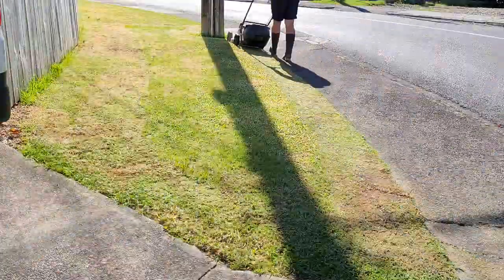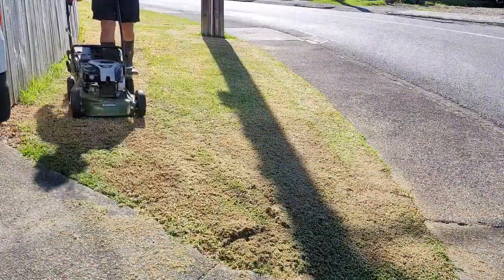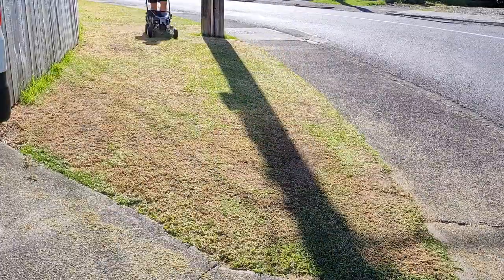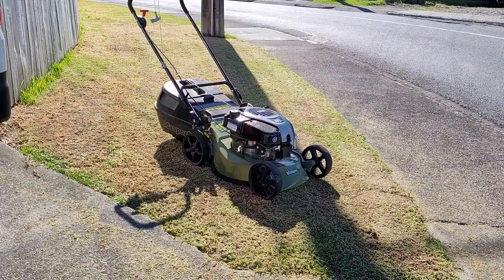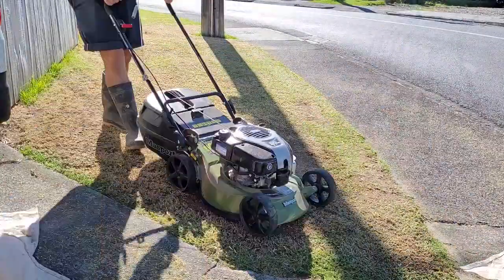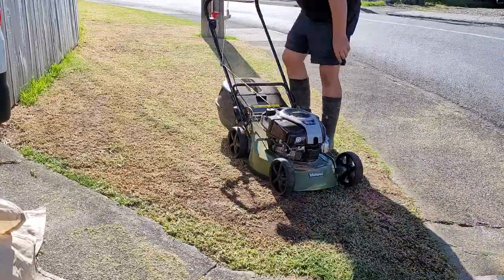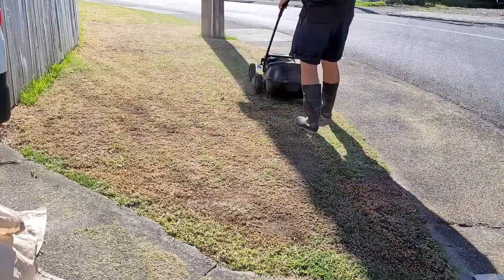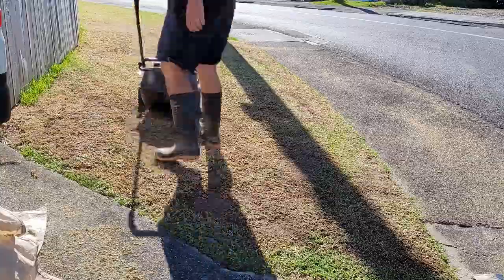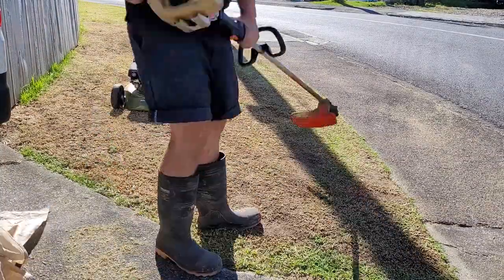Hi everyone, just a quick video for today. Just got home from work and decided to start scalping the front lawn. I'm calling this video part one because I want to try and get it lower than I was able to with this mower, but also a couple of other mowers that I'm gonna try it with. Stay tuned for future videos to see the progress. Thanks for watching.